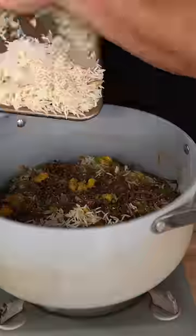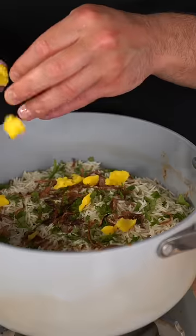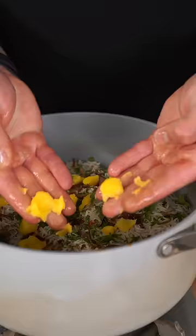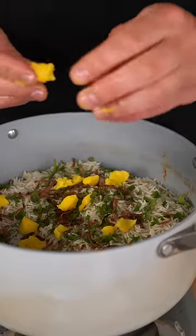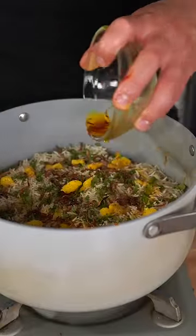Hit this with a quick pinch of salt, then add your final layer of rice. Final layer of mint and cilantro go on, more crispy onions, and drizzle on a little bit more ghee. One more light pinch of salt and biryani masala, and then finish with some steeped saffron water.